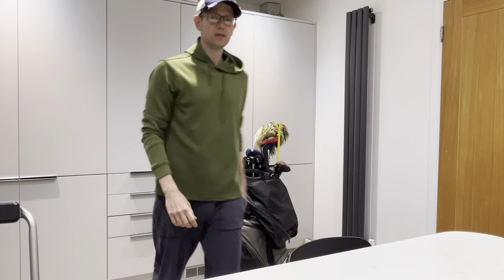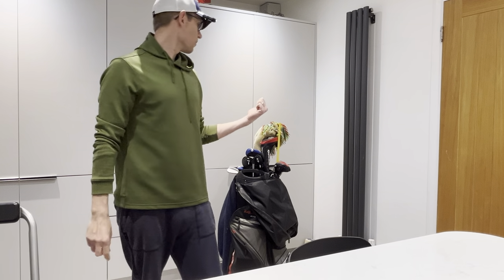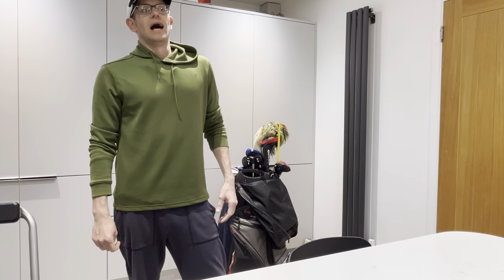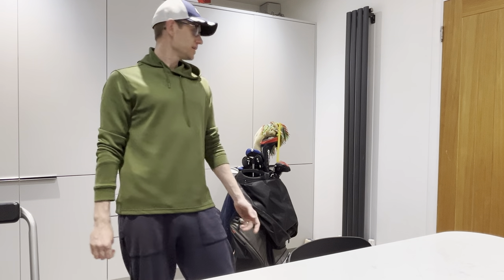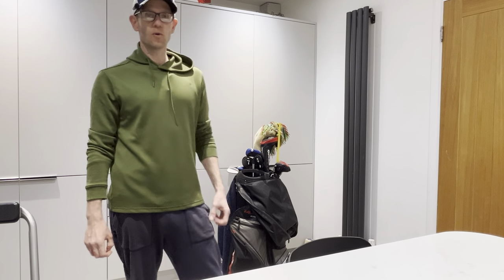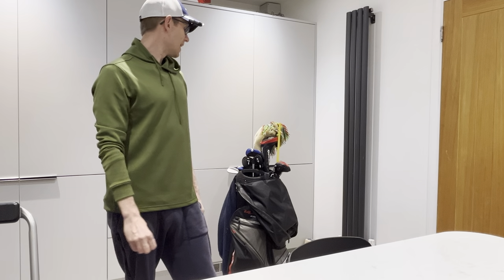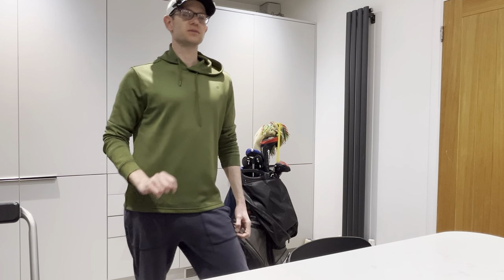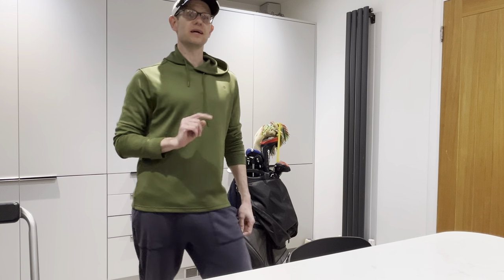Let me know in the comments what you've got in your bag. Have you got any similar things? Have you already got a Burner Mini or something similar? If you liked that video, consider subscribing for more golf goodness. And don't forget, if you do subscribe, you are 45% more likely to hit all your fairways off the tee next time you play. Thanks for watching.